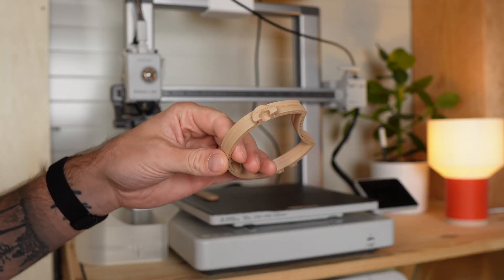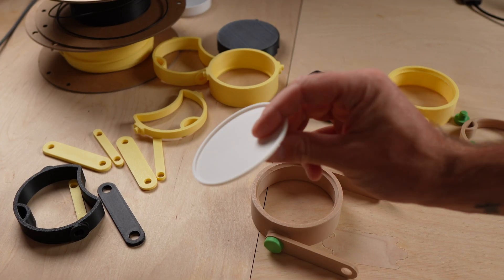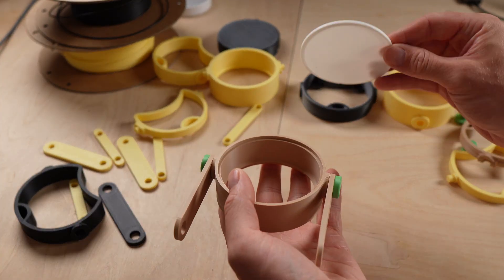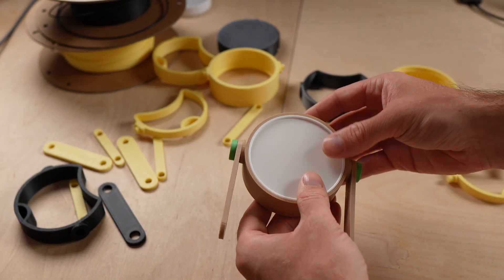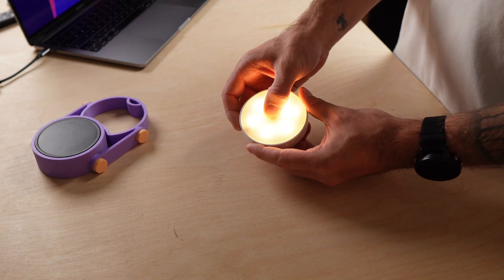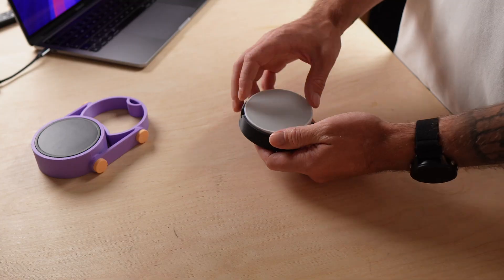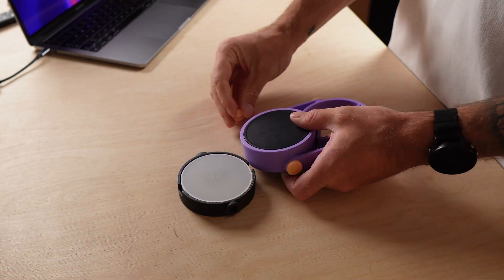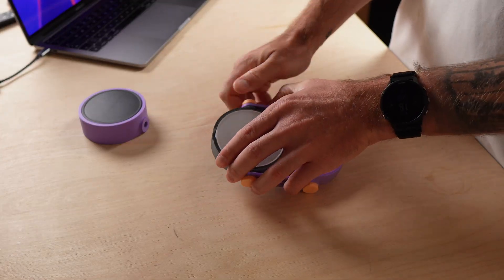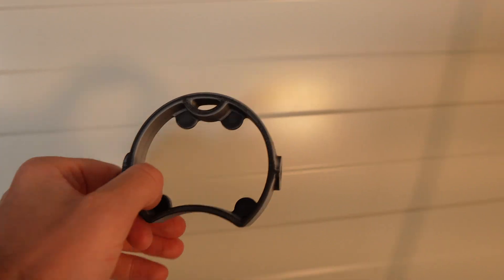Since I had a small issue during printing and had to reprint a few parts, I took the time to come up with three improvements. First, I designed this cover — it gives the lamp a much cleaner and smarter look, but it does reduce the brightness a little. Then I thought a USB-C version would be great. While searching online, I found this light that's usually mounted under cabinets — it's actually perfect for our lamp since it includes all the features we'd want, though it isn't waterproof. And finally, I realized the lamp could also be super useful in the workshop, so I printed this magnetic base which allows you to attach the lamp almost anywhere.